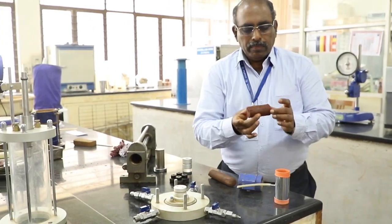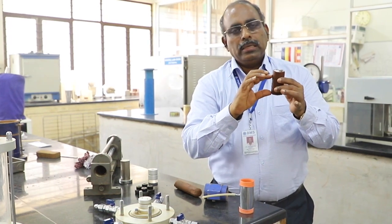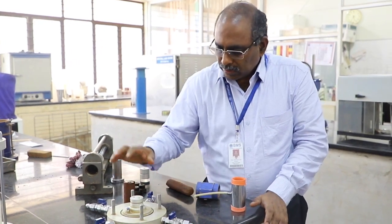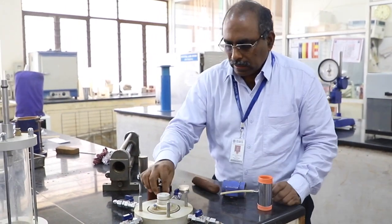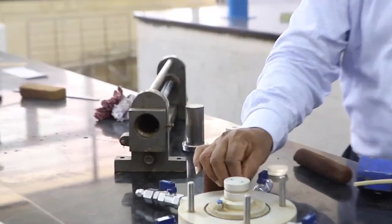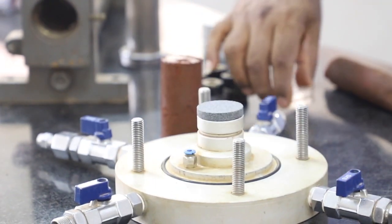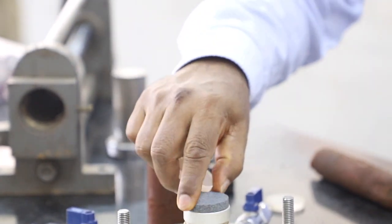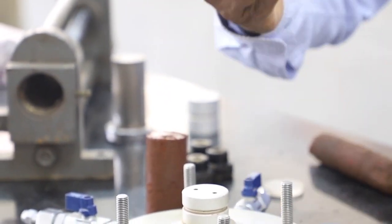Usually we use a sample which is 38 mm in diameter and 76 mm in height. The height-to-diameter ratio of 2 is always maintained. This is the pedestal on which we place the sample. At the bottom we have a porous stone. There are arrangements for measuring pore water pressure and volume change. For an undrained test we place a plain perspex sheet instead of a porous stone so that water does not drain out.